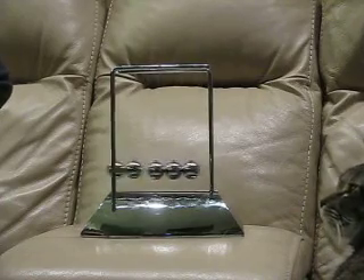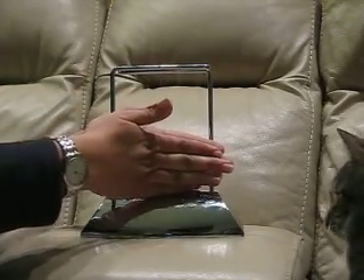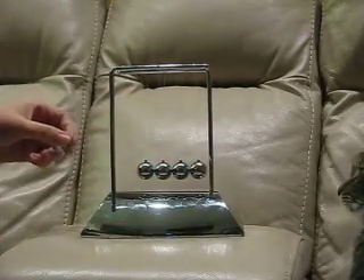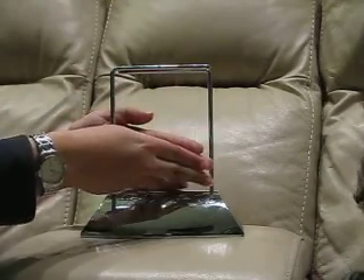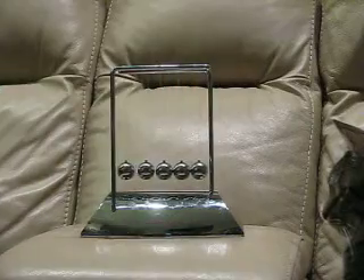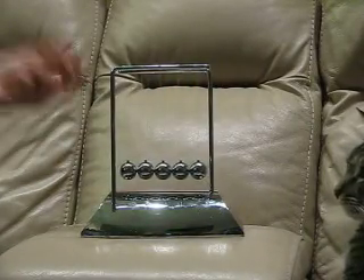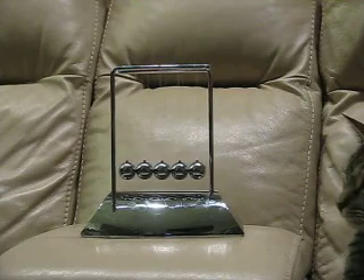It does get tangled up sometimes, but that's to be expected with any toy like this. It doesn't get tangled with just a normal back and forth, but if you've got some young kids who want to get a little creative with weird ways of doing it, then yes, they will get a little tangled — but they're easy enough for an adult to untangle.